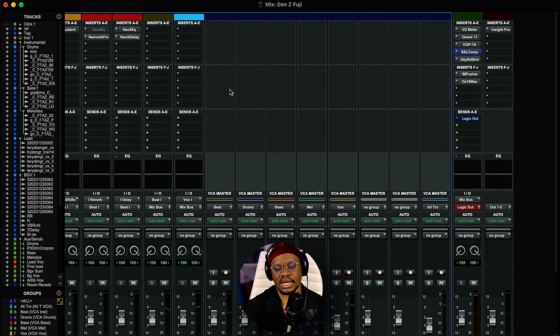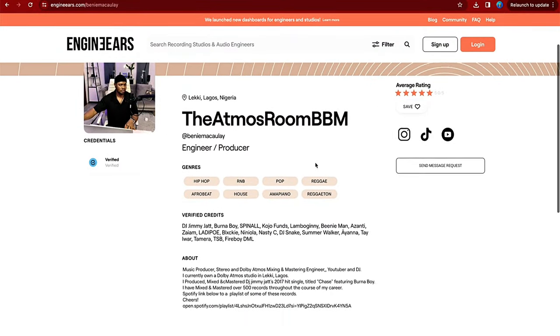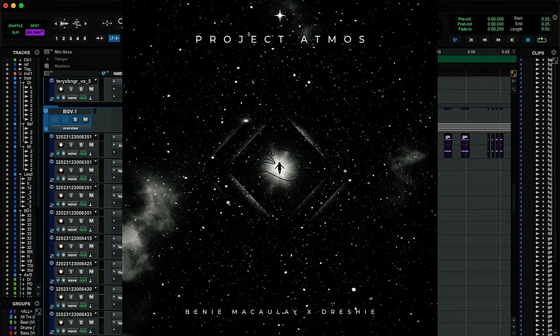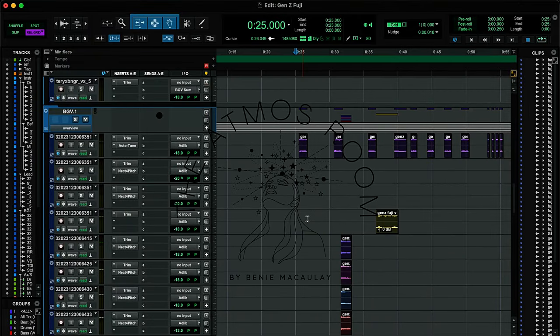That's everything I've done for this record. I hope you got something from this. If you have questions, please leave them in the comments below. You can download my vocal and mastering preset — I'll leave a link below. I'm also going to start putting out presets for Pro Tools. If you want to book my services for mixing and mastering in stereo and Dolby Atmos, I'll leave a link to my engineer's page. I also have a free Logic Pro template with a free stock Afrobeat preset available for download. Thank you for watching — Benny Macaulay, out.